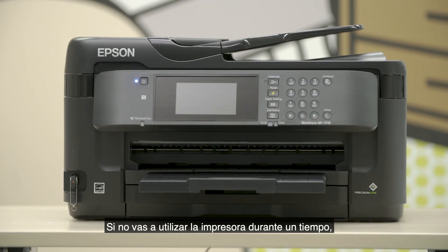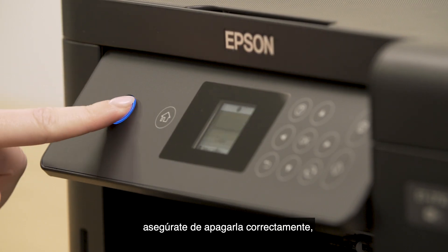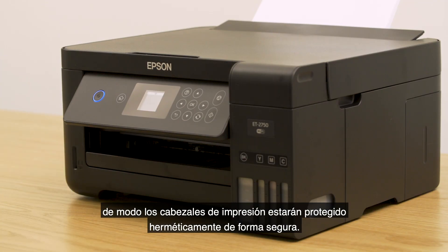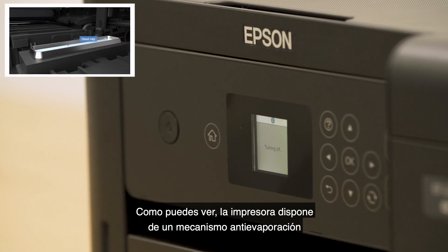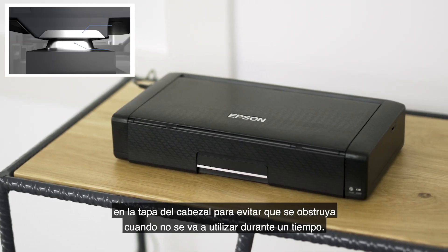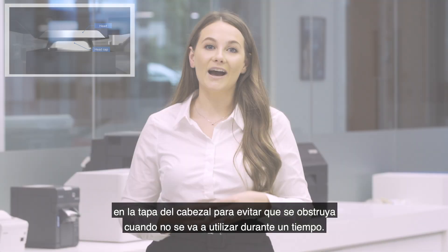If you're not going to be using your printer for a while, make sure you shut it down properly. Doing so means the printheads are safely protected and kept airtight. The printer has a head cap anti-evaporation mechanism to guard against clogging when the printer isn't going to be used for a while.